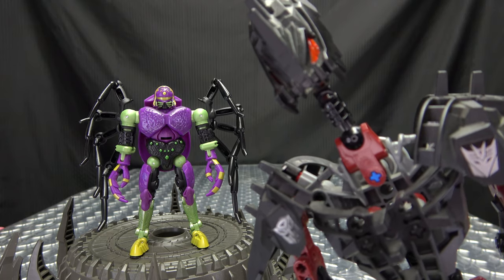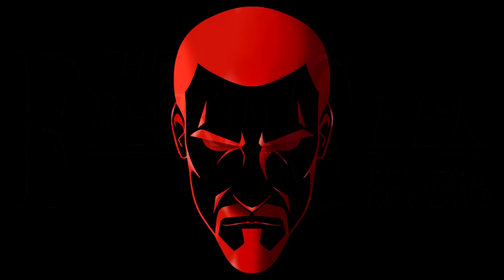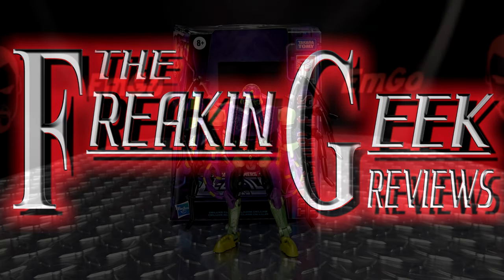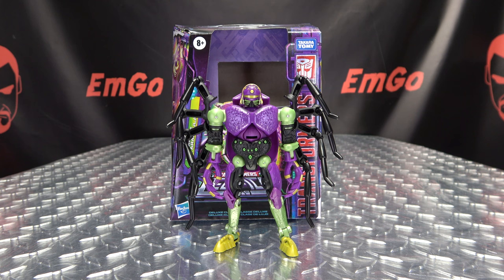Must we have more bugs in the house? Must we? Hey! What's up my peoples? Emgo here, the freaking geek himself, and today we will be reviewing the Transformers Legacy Deluxe Class Tarantulas!